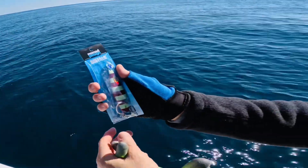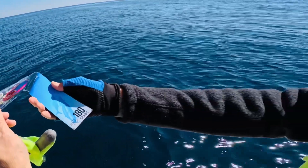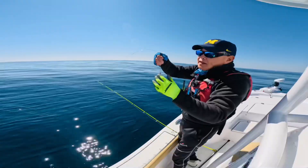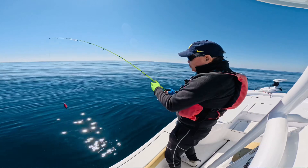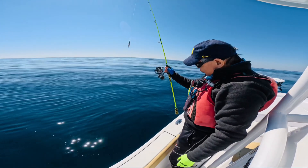I'm using a Nomad Design 180-gram slow pitch jig with a 50-pound leader. The main line is 30-pound. This is a slow pitch jigging rod.